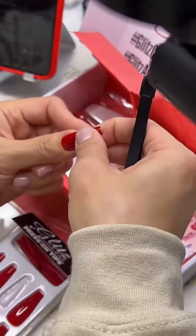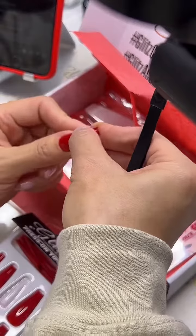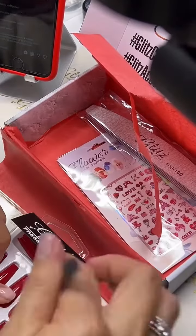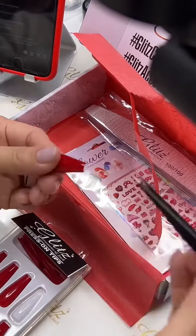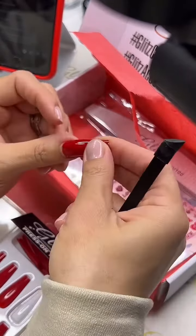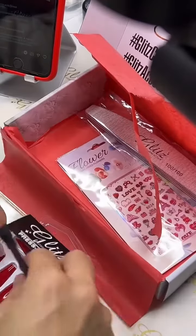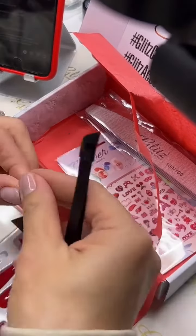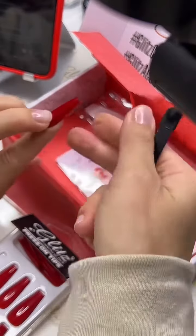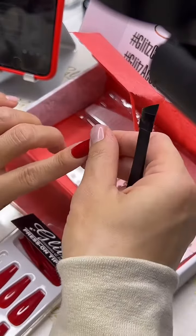It fits perfect on my thumb right there - it reminds me of a coffin long gel extension. So you can do this one and create some of these together. Look at that! If you feel like it's smaller, you can use a bigger size and then just shape a little bit on the edges and you should be good to go. Oh, that's perfect!